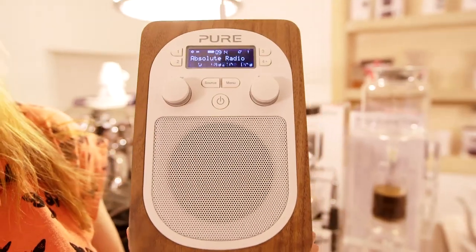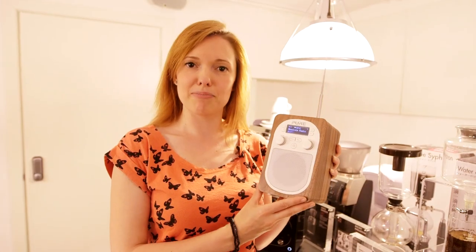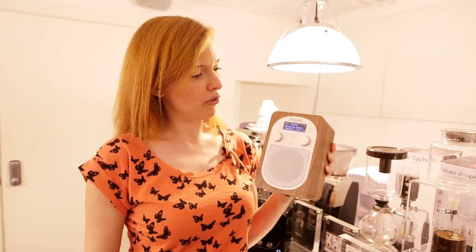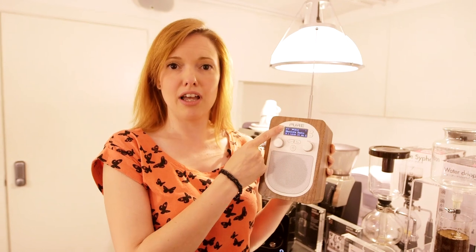You just select the level that you want and it will stay that way all the time. So if you're the sort of person who needs something fairly dark in bed but lighter during the day, this isn't going to do that for you. You have however got 10 presets available, and they're really easy to set — you just tune to the station you want, hold the button for a while, it'll say 'preset stored' and you're done.